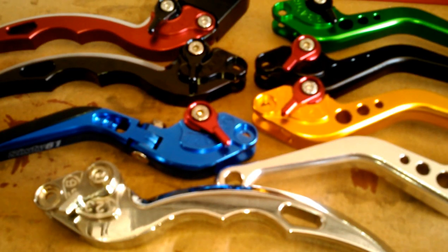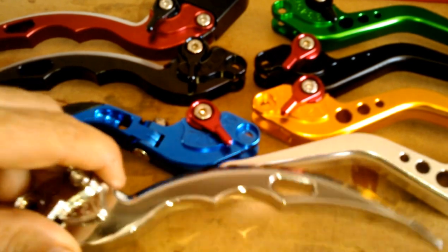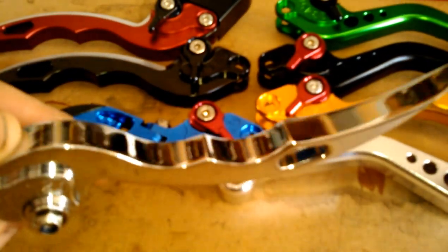Hey guys, it's Keith with 6061 here. Today I was going to show you some levers. A lot of people want to see these things in person and get a real up-close look.